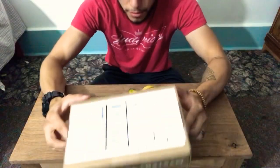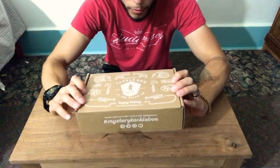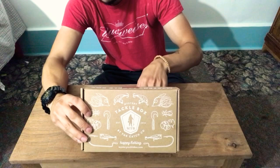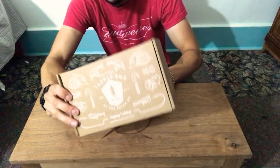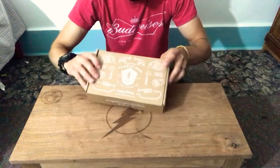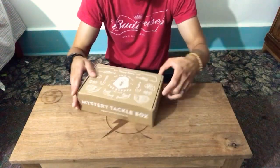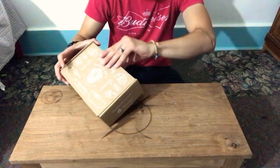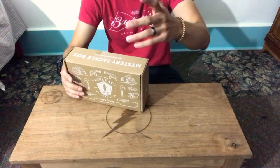I just got this today and I've been waiting all day to open it. I just got out of work and this is what I've been looking forward to all day. Let me get rid of this box stand real quick. As you guys might have heard, right now they cost five bucks and I thought, why not?